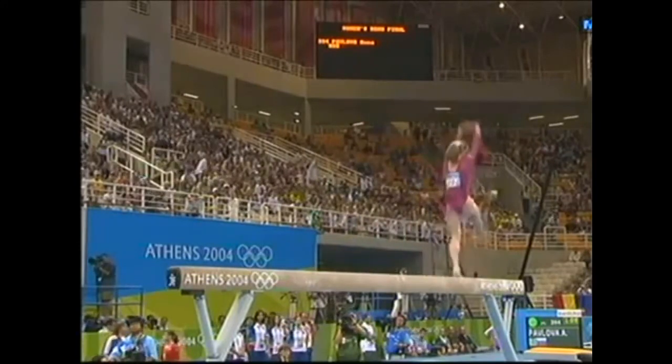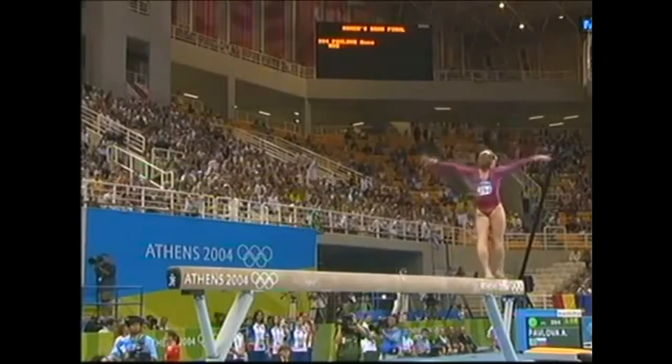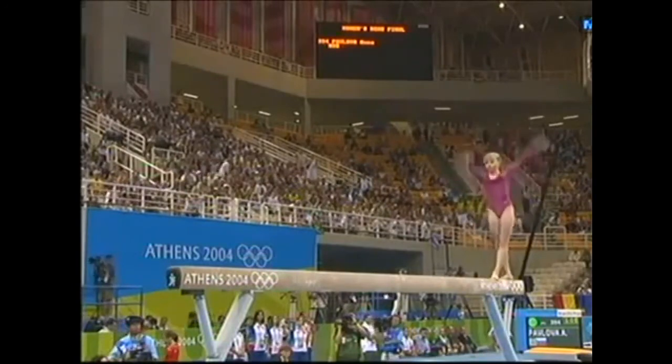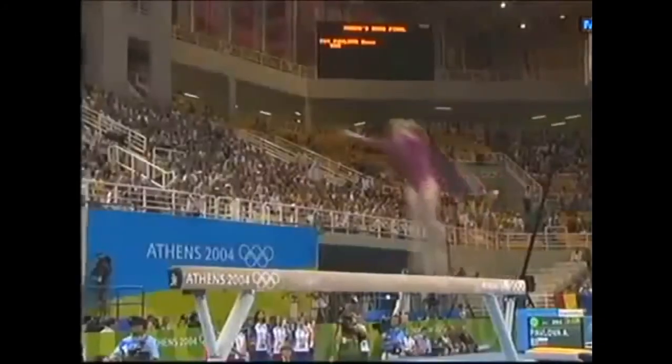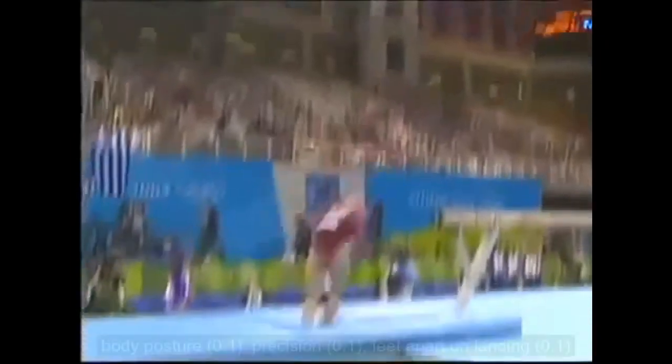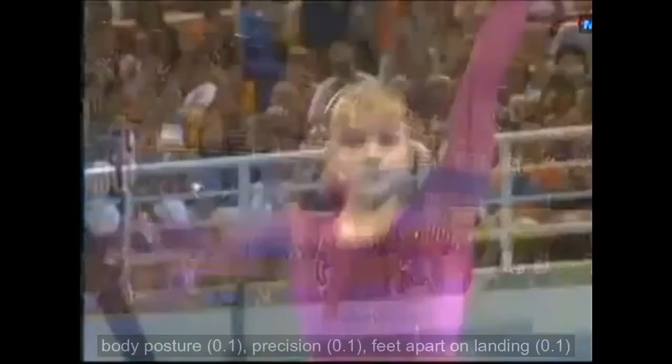So sure-footed, so quick on the turns. Plenty of concentration. Good high lift. Triple twist — very good opener.